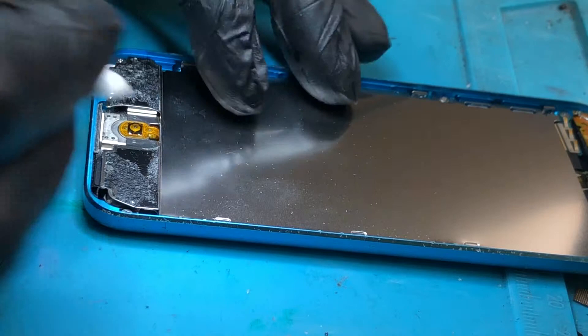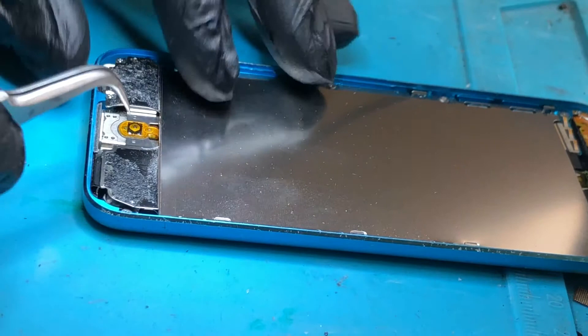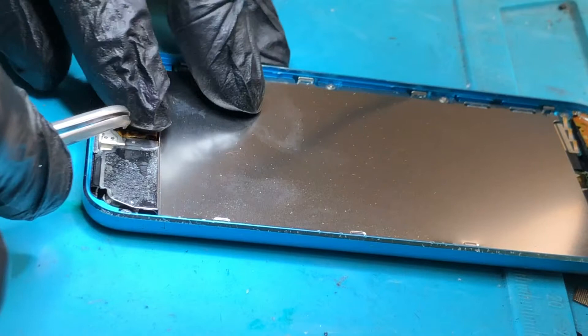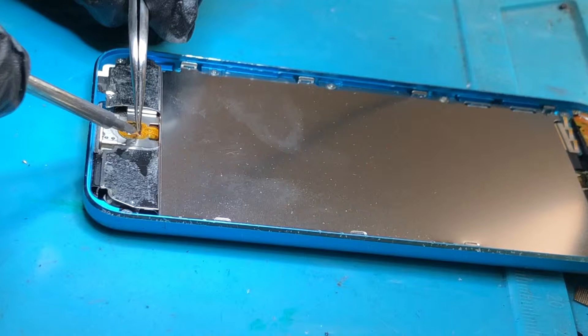That's all nice and clean now — clicks well. I think that flex has moved itself up a bit, I'm going to move it down. I've just popped off one of the connections, so I'm moving this down and making sure it's all soldered well. That is all connected well and it is now clicking as it should.